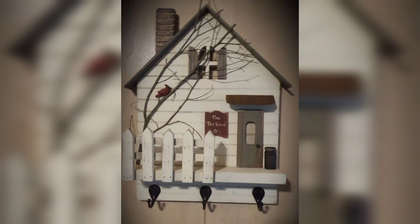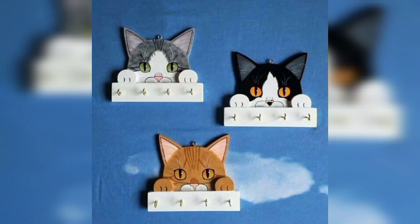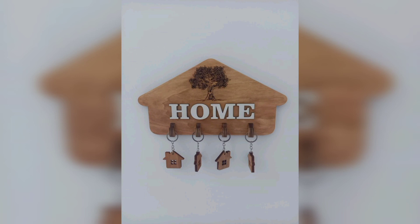Have you ever thought of making a key holder at home itself? Well, we bring to you unique homemade key holder designs for walls. This serves the purpose of holding keys as well as being a perfect wall decor.